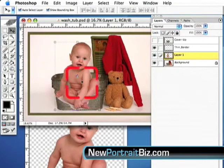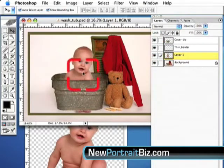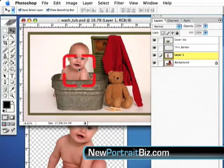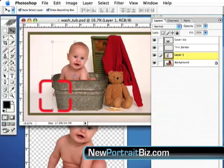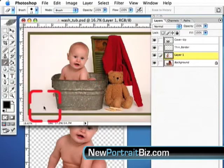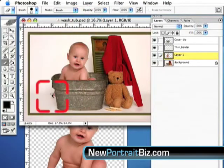If you didn't have a cover-up layer you could cut things out manually, but the problem with that is what if you wanted to move the image around? I can take that image right now and move it around inside the wash tub. Now let's say a hand was sticking out over here — that's pretty simple. If I know I'm not going to use that hand, I just go to the Eraser tool, make it a little bigger, and erase it. Done.